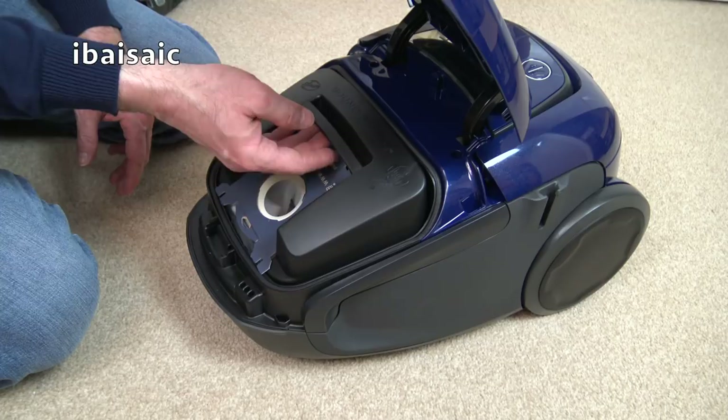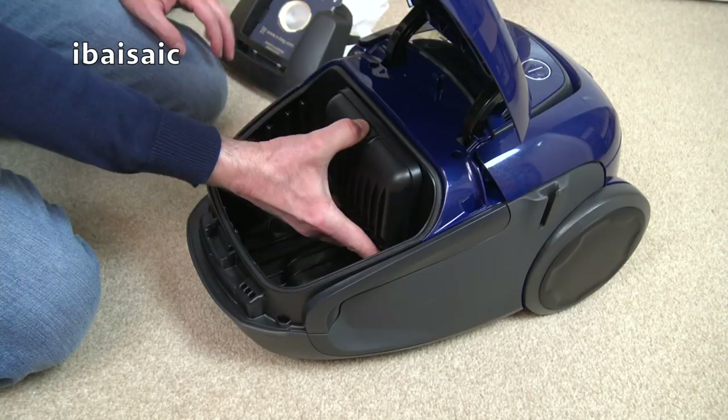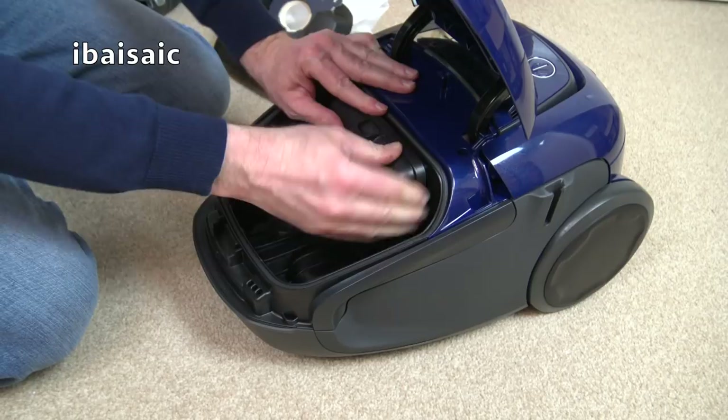That holds the bag. The bags aren't that small actually - they're okay. And again it says sound shield filter on here. That is just a foam block filter. I think the weight of this is probably due to all the extra sound-dampening material they've put in to make it quiet.